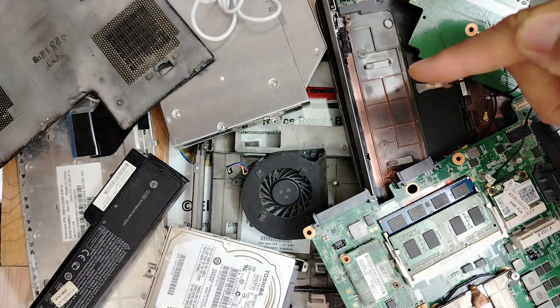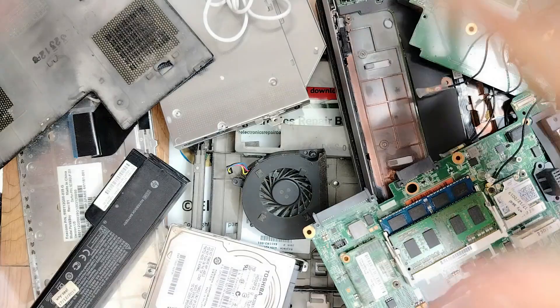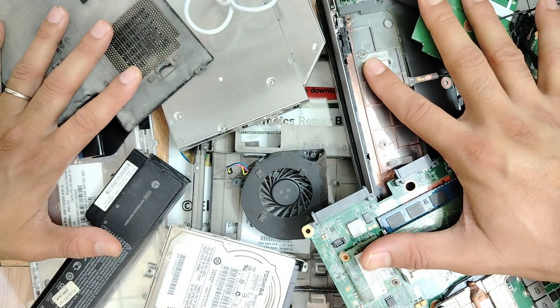For beginner: do you want to know how to assemble any laptop motherboard? Stay tuned, I'm going to show you how to assemble it step by step. Let's do it.